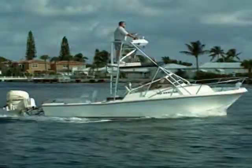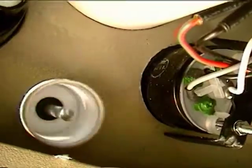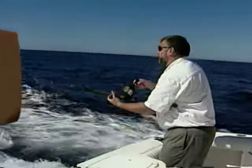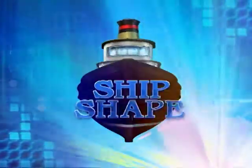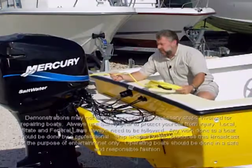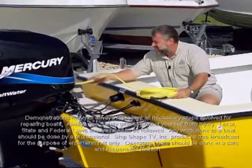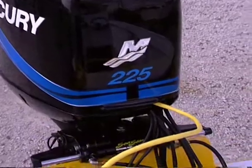Alright, let's fire this thing up. Check this out. We have a single wiring harness coming out from this outboard engine, which is how you control this motor's throttle and shift.